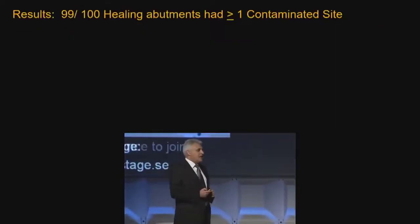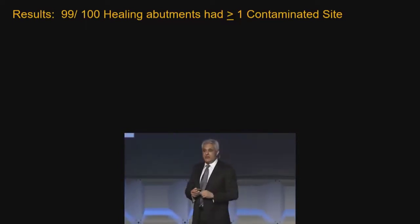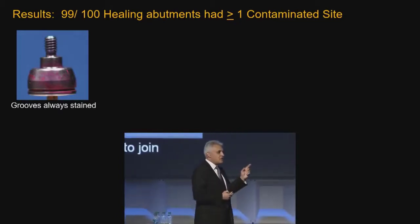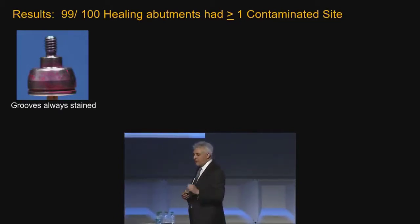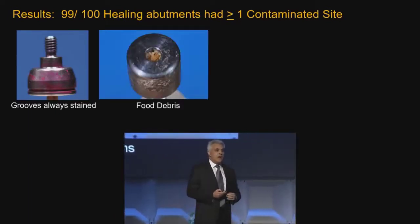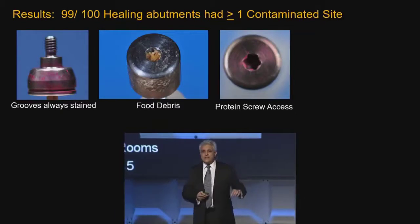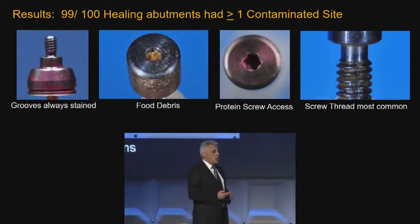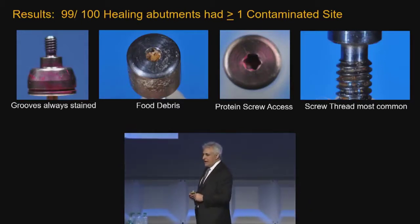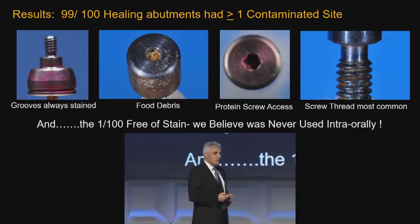We found that 99 out of 100 healing abutments had contamination on them somewhere. We found it in cracks and grooves — some healing abutments have actual grooves in them, and if you use those, you're going to get material inside there that is a contaminant. We found it in the engaging part of the screw — because that's where food packs in. We found protein all the way down there, and nearly always found it on the screw thread, because blood gets down there. The one healing abutment that was clean had probably never been used in the oral environment.